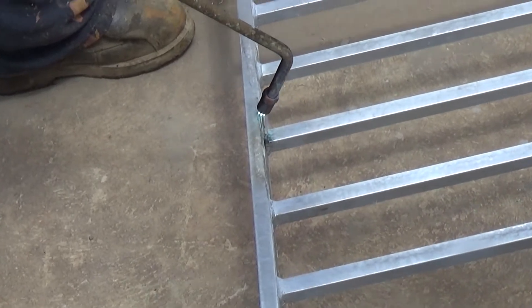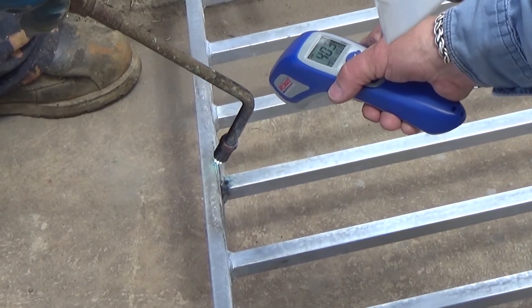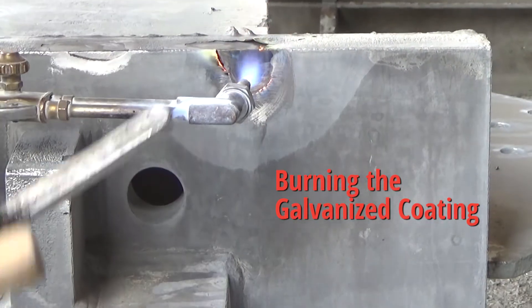Preheat the area to at least 600 degrees Fahrenheit (315 degrees Celsius). It is important to not overheat the surface beyond 750 degrees Fahrenheit (400 degrees Celsius), or this will burn the surrounding galvanized coating.